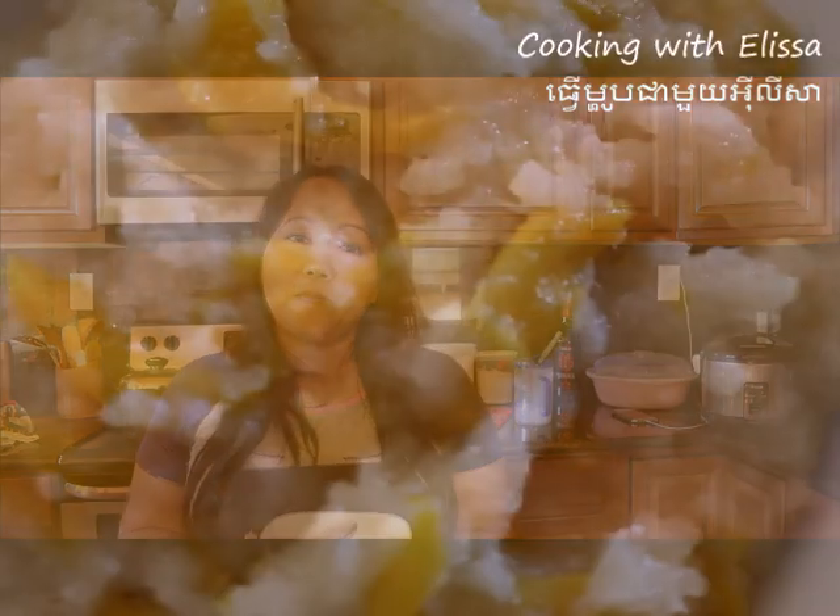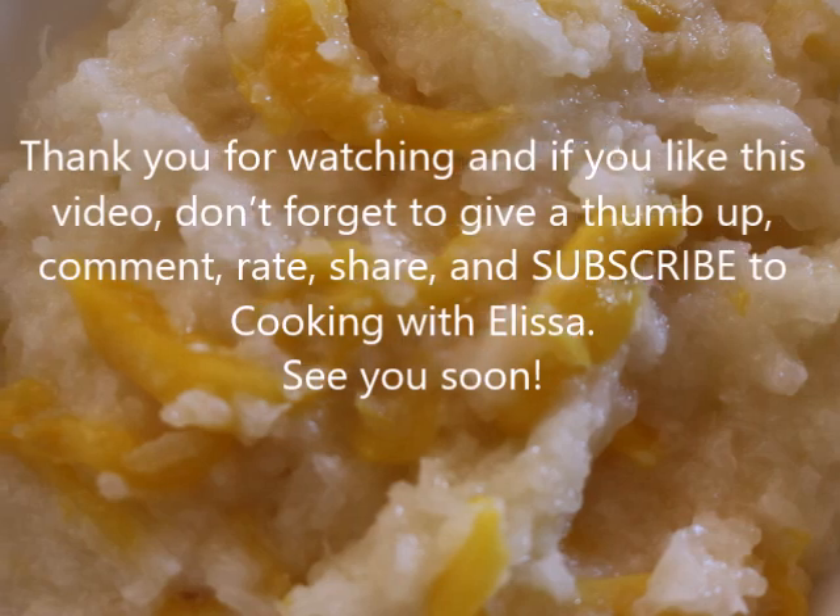So that's it for our video today on how to make jackfruit sticky rice, or sticky rice with jackfruit. Until the next video, thank you and take care.